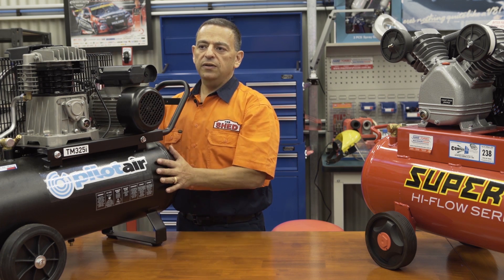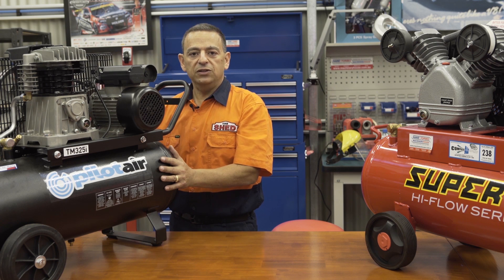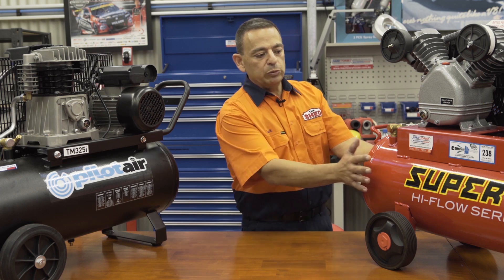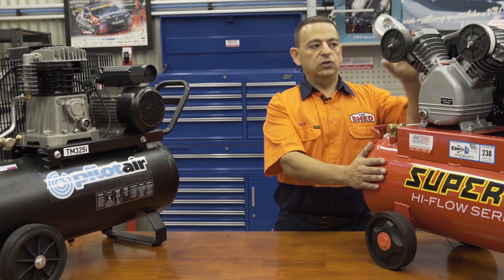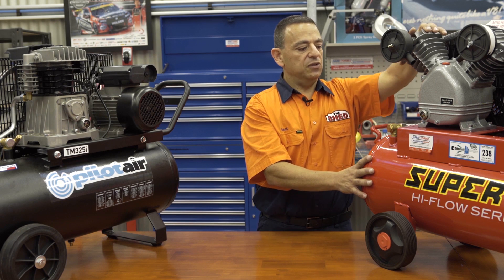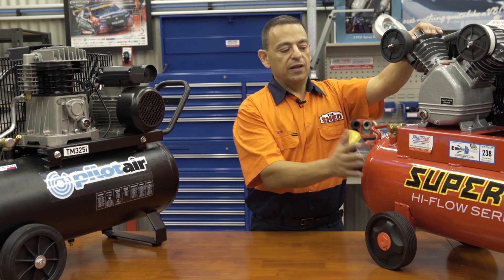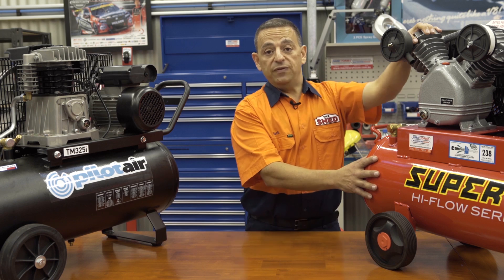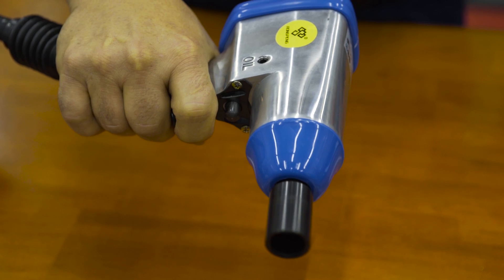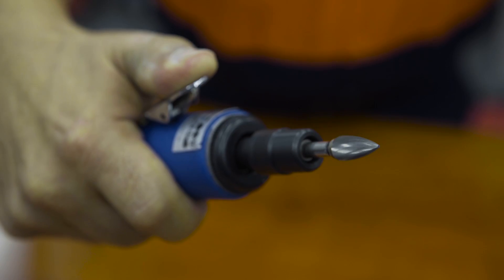This system allows you to achieve higher pressure. Now why would you need higher pressure? Well, for instance, you could pump up truck tyres that do require higher pressure. Over here we have a Hafko Super 12 air compressor — a two-cylinder, single-stage pump where each cylinder pumps directly into the tank. That produces a higher volume of air. For example, you could run air tools that require high volume of air, as well as sandblast cabinets.